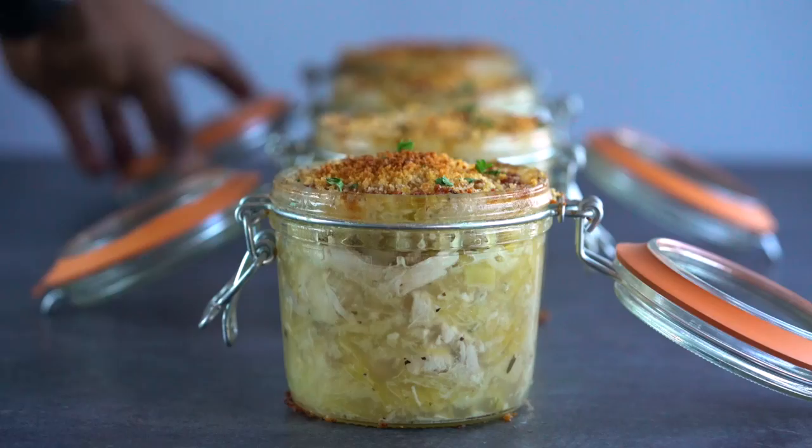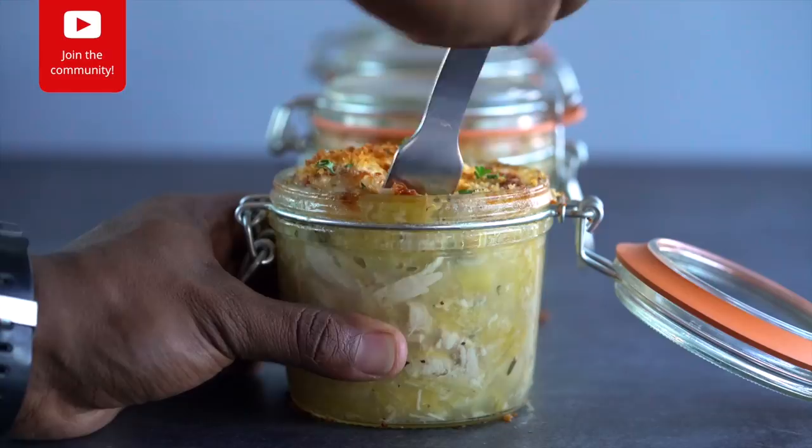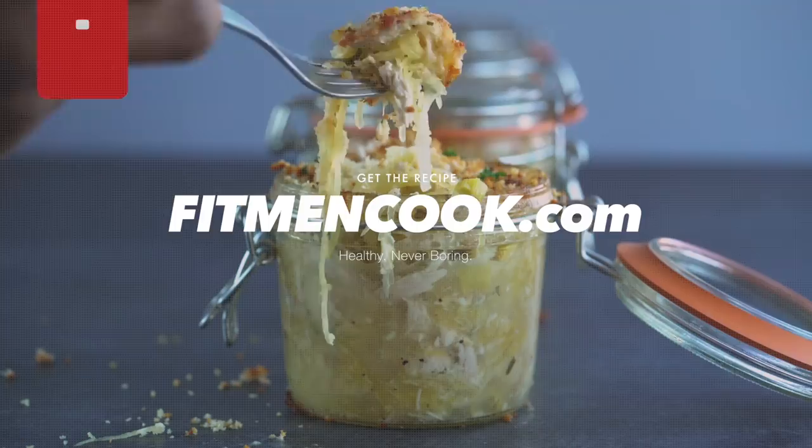Boom — smash that like button, then head over to fitmancook.com to get the full recipe. And remember to download the Fit Man Cook app for iPhone and Android for more easy, healthy, practical meals.